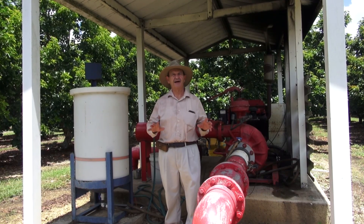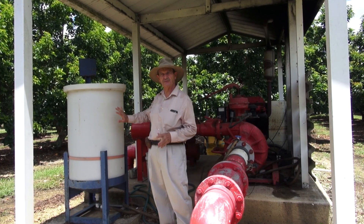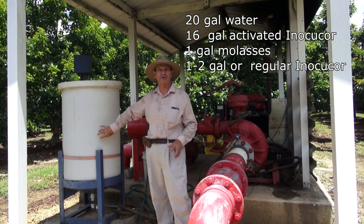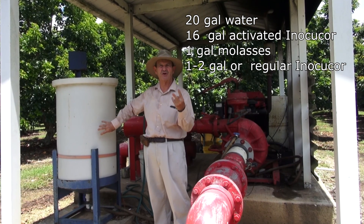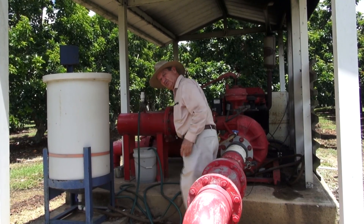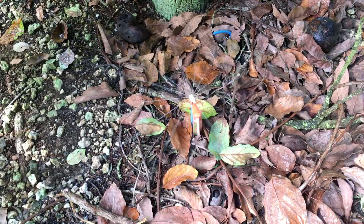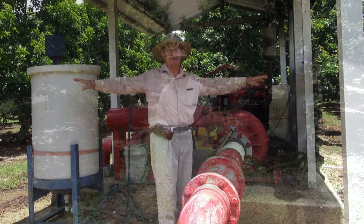To save time I'll tell you rather than show you. Once I bring the brew from home, I put it in a tank with 20 gallons of water, 1 gallon of molasses, and 2 additional gallons of Enochocor. I mix it, turn the pump on, and through a hose it gets distributed to the whole grove very quickly — in about 5 minutes.